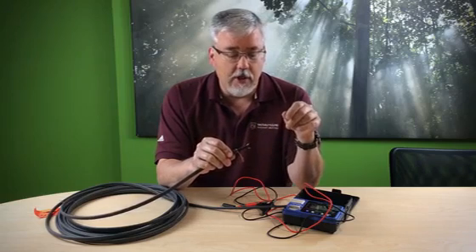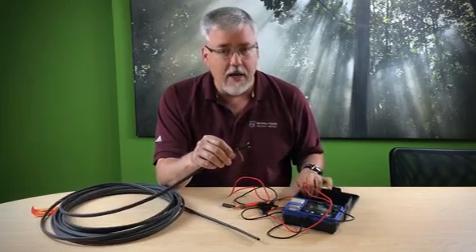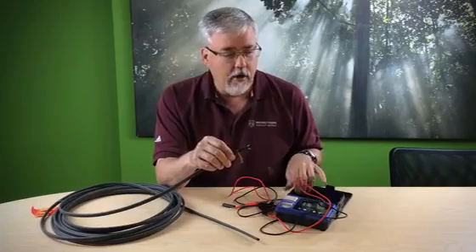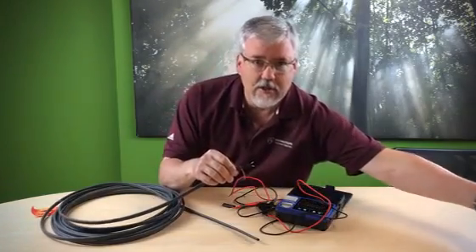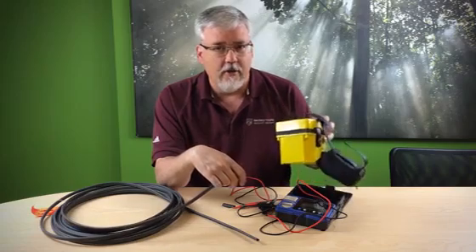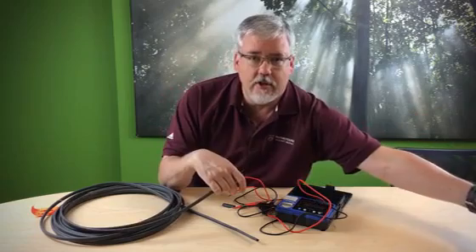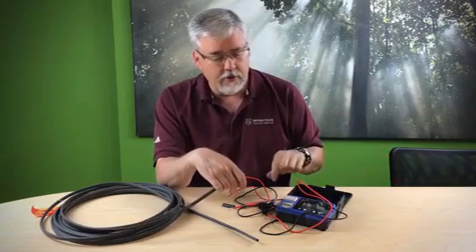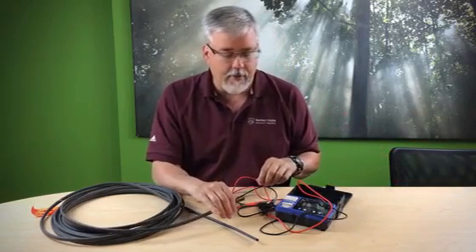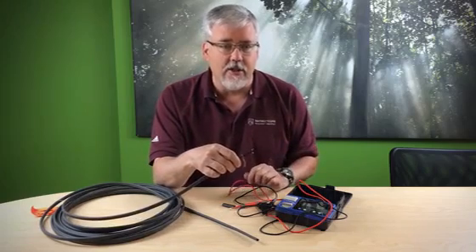When we get it, we need to make sure it's good. We need to use a mega ohmmeter. A mega ohmmeter can look like this, or it can look like this — this is the old-fashioned crank one. This is old school; we don't really recommend using these anymore. We really want to suggest using the electrical mega ohmmeters — they're battery powered. What we're doing is it's actually a high-pot tester, an insulation tester.